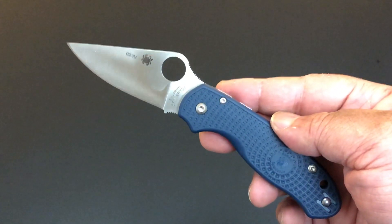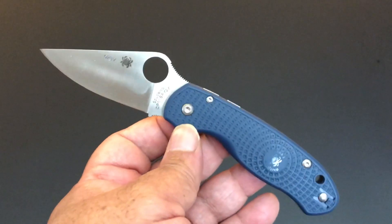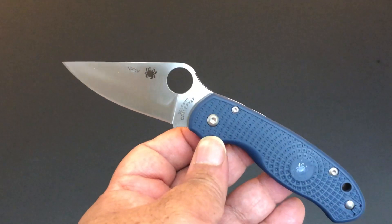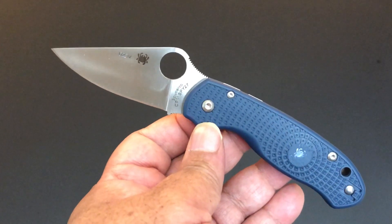Time again for another Knife of the Day. Today, the Knife of the Day is a new one from Spyderco. It's the Para 3 Lightweight with a brand new steel — it's CPM SPY 27.